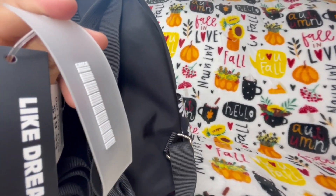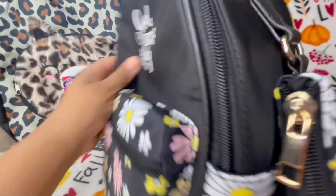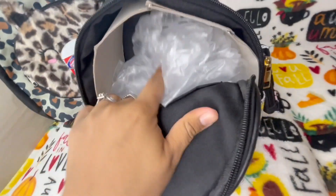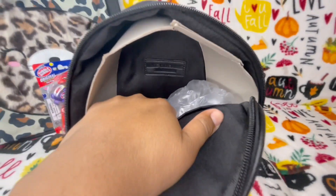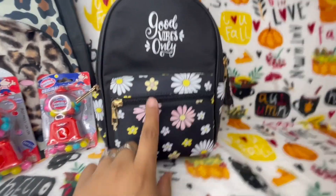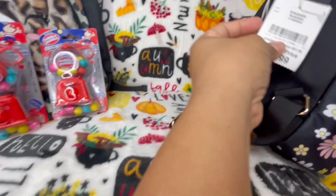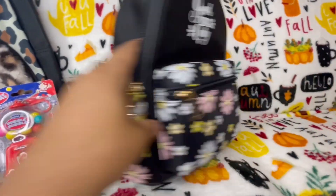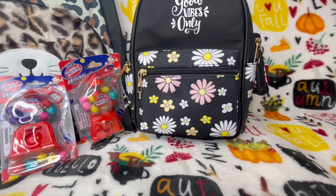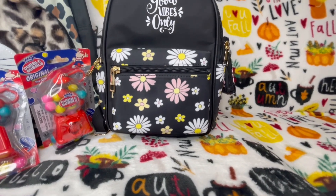Let me see what the interior looks like on this bag — it has gold hardware. I thought it would have a fun print inside but it doesn't, but she's still cute. I picked that up from Burlington and it was only twenty dollars! I really like it and can't wait to use it.